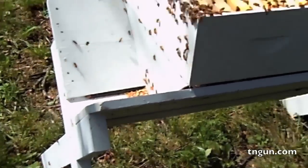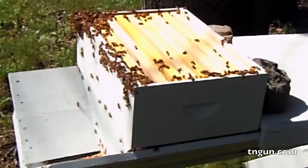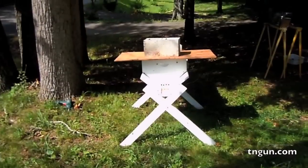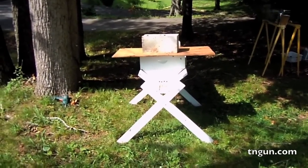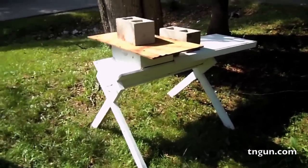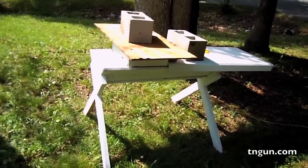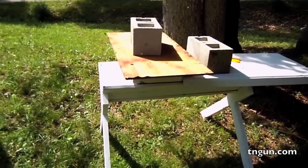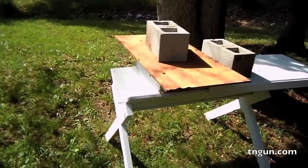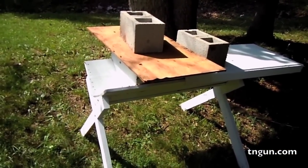Anyway, that's my top bar hive and my first attempt at making a walkaway split. Even though I've done everything totally wrong, I'm leaving it up to the bees to figure it out for themselves. Here's what it looks like totally done — my totally ghetto cheap top bar hive with a Langstroth split. That's a sliding table because I don't intend to super it, meaning putting more boxes over the top, because the whole purpose of a top bar hive is you don't have to do that.